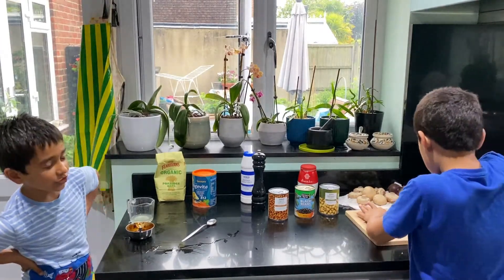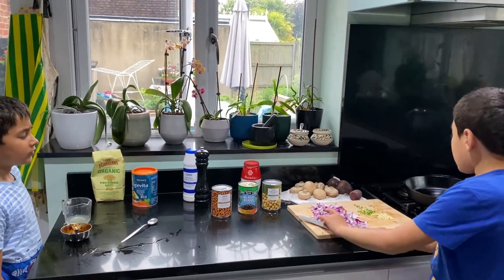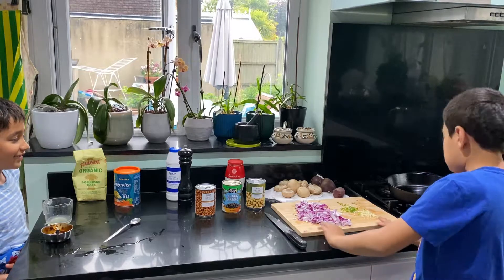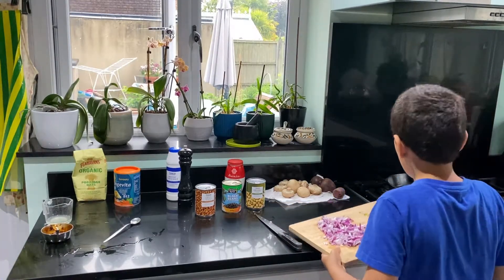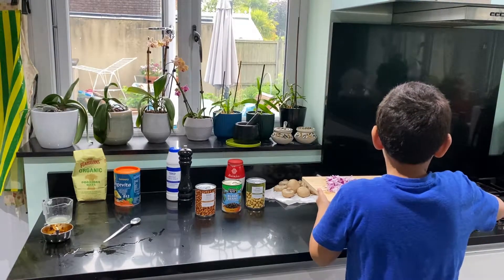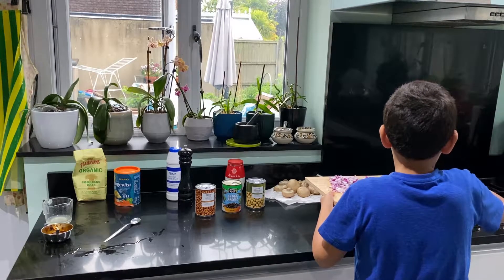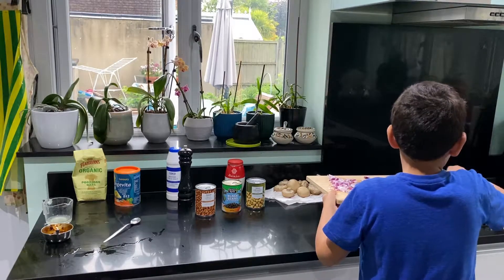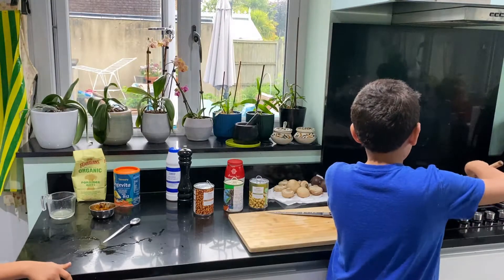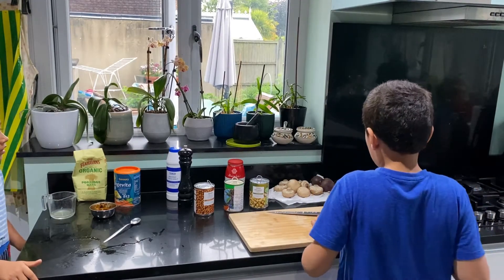Are you finished chopping the onions, garlic and chili? Yes, pretty much done. Okay, so the next step is we put a little bit of oil — any oil will do — into a hot pan at about medium to high heat. And we go with our chilies, onions and garlic, with the seeds removed, into our pan. Keep stirring them to make sure they don't burn.